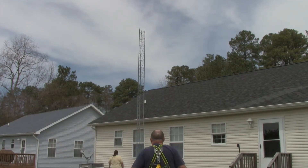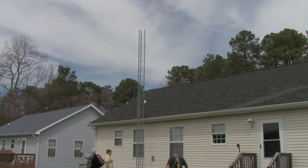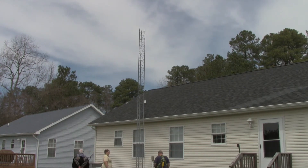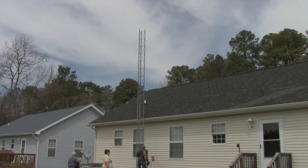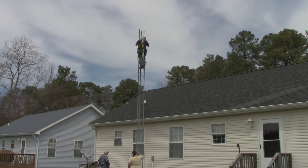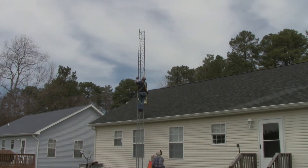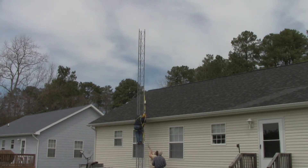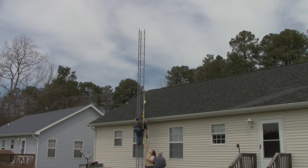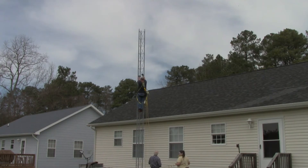Now it was time to make the first climb up the tower. Luckily I had Shana and Ken there to help me out, and I started up. I got to the top and realized I'd forgotten to take the tow rope up with me, so I came back down to get it and went back up. Good thing the tower's not that tall.